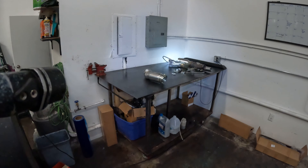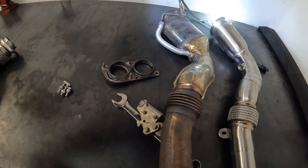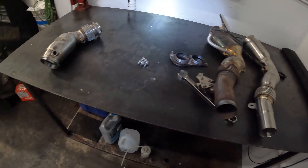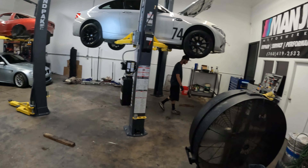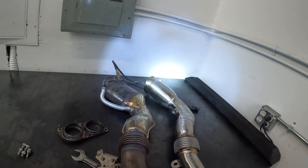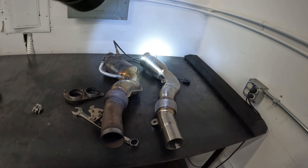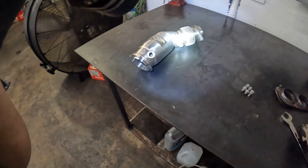We're gonna go ahead and get these O2 sensors swapped over — working on it right now with a 7/8 wrench. Swap the O2 sensors over and then get these cats installed back in the car. We'll get some real world testing and see if the check engine light stays off with these in the car and the check engine light monitor turned on for the secondary O2 sensors.